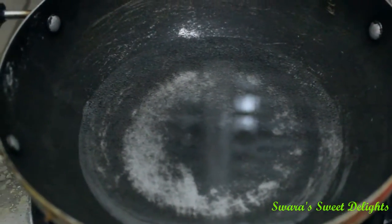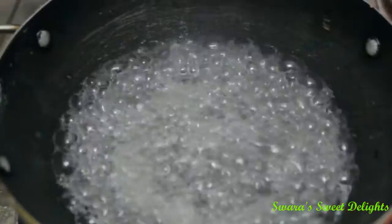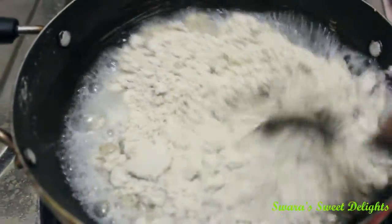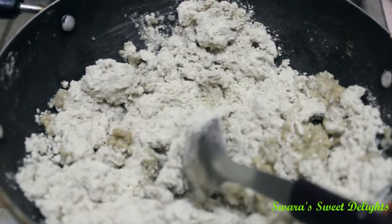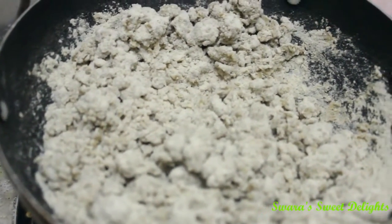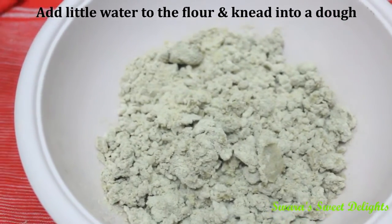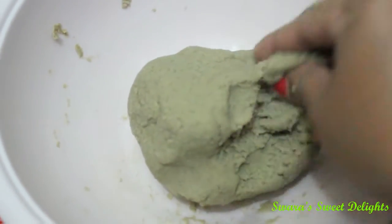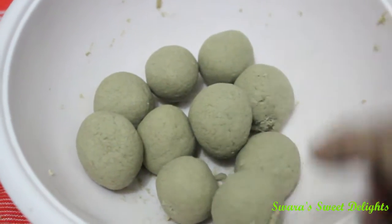Now to a pan I have added half a cup of water and salt for taste. We will let the water come to a boil. The water is boiling and to this we will add our flour and mix it well. We will cover and cook for 2 minutes, then open the lid and switch off the flame. We will take this flour out in a bowl — the dough is quite hot, so for 5 minutes we will keep it like that. After 5 minutes we will knead the dough using some water. Now we are going to make small balls out of this dough.